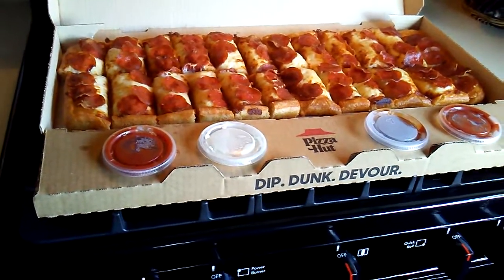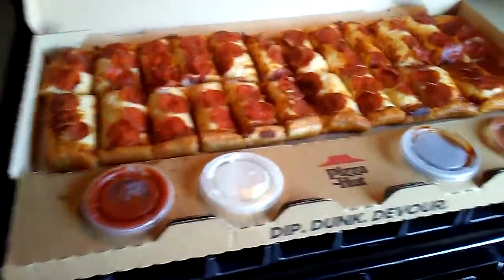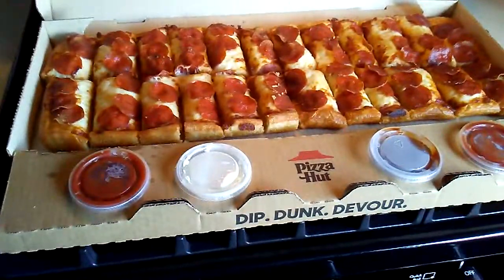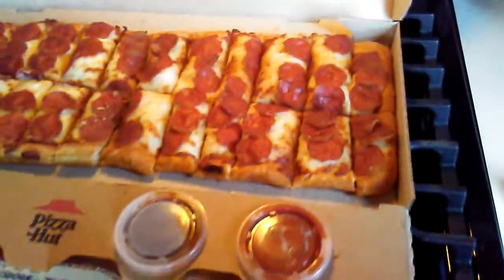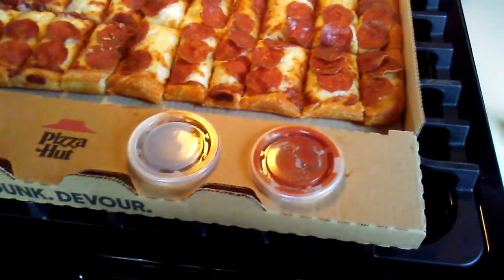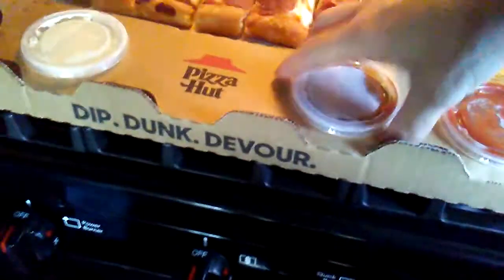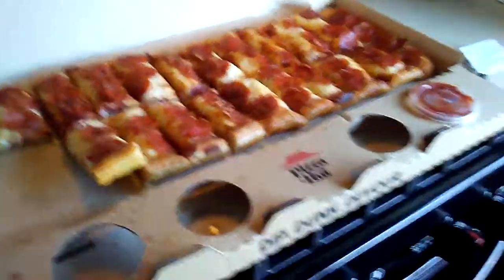Even if you only order once in a while. So anyhow, this is the Big Dipper. We're all gonna try one here — everybody come over and get a piece. I'm gonna do the barbecue. Son's got one, Sasquatch got one — and others are doing marinara.